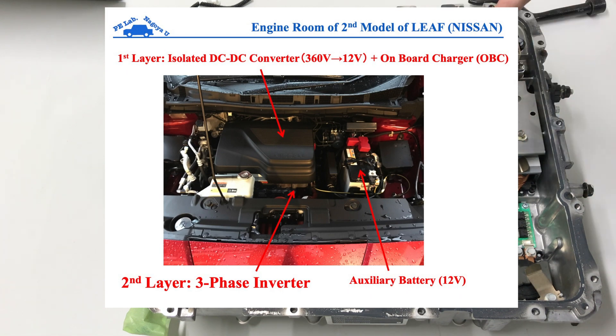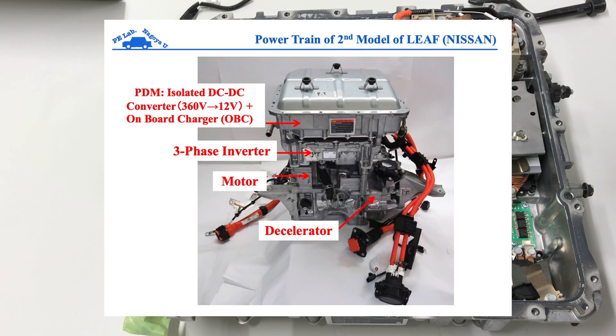This is the first layer. In the case of the powertrain of the Nissan Leaf, the powertrain is composed of three phases. The upper side is the PDM, the middle layer is the inverter — a three-phase inverter — and the lower side is the motor and transmission.